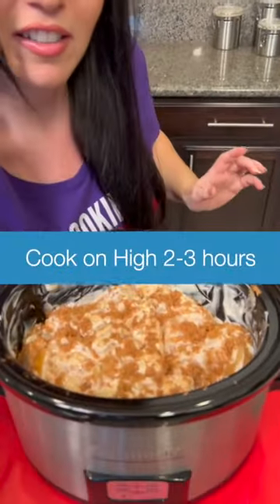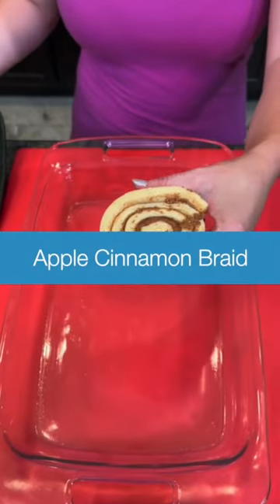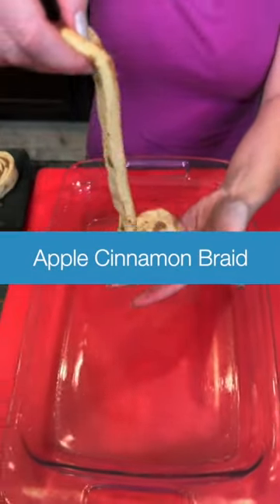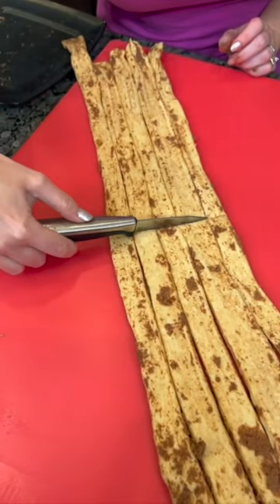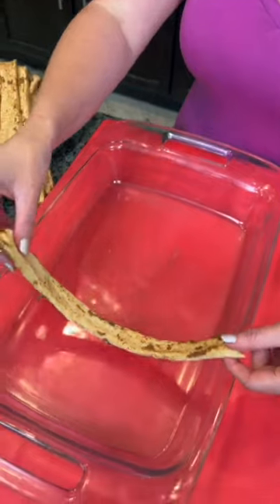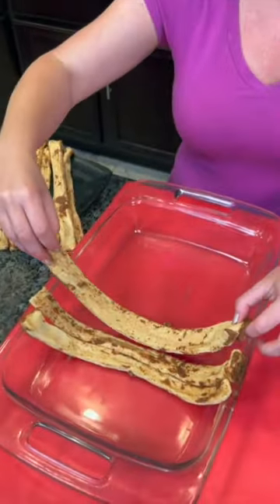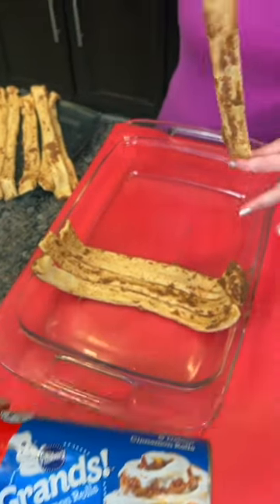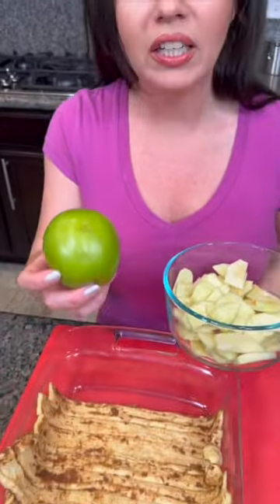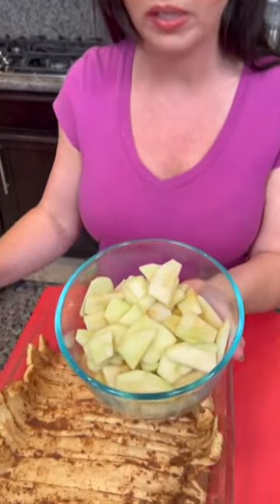Now we're gonna cover this. Take one of your grand cinnamon rolls and just unroll it like that, then cut those in half. Take those strips and line them up on your pan. I'm only using one can of cinnamon rolls — you only need one. We're gonna take a couple of granny smith apples that we've already cut up into small pieces.